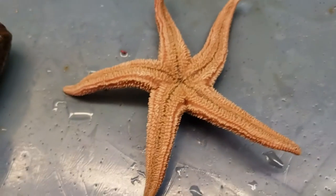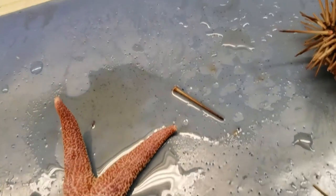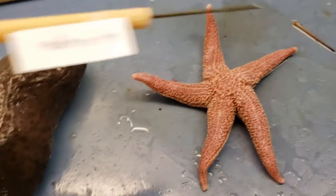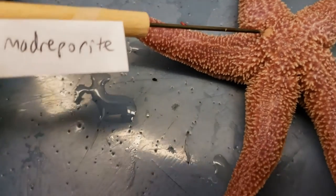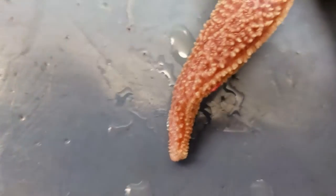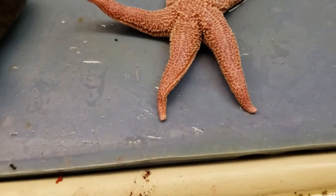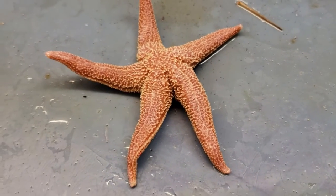What else can we point out? We can go up high and point out the madreporite, which is this structure here. It plays a role in the water vascular system of echinoderms, so it's an important structure for that. It's also near the anus. That's it for the external part. We'll look at the internal and external for the sea cucumber and the sea urchin when we're actually doing that side. See you on the flip.